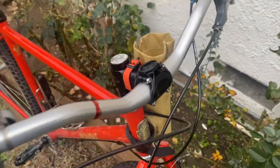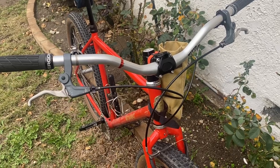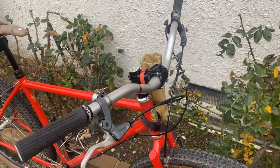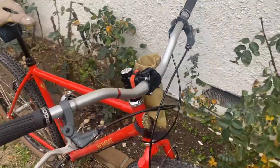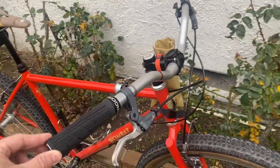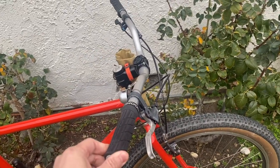The handlebars are Nitto Brush bars, made by Crust. These are pretty nice — they have a little bit of rise and are 760mm wide.